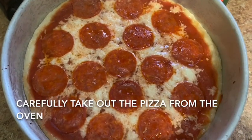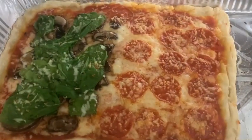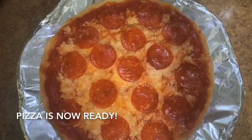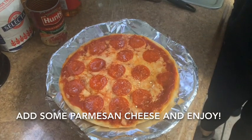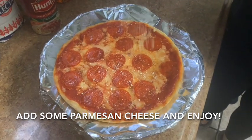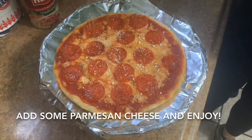Place the pizza on the top shelf of the oven. Carefully take out the pizza from the oven. Pizza is now ready. Add some parmesan cheese and enjoy.